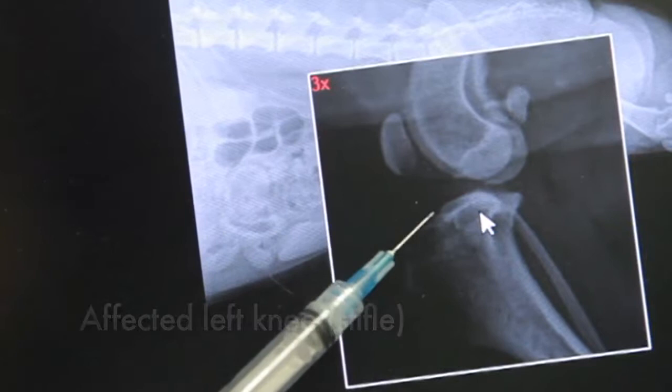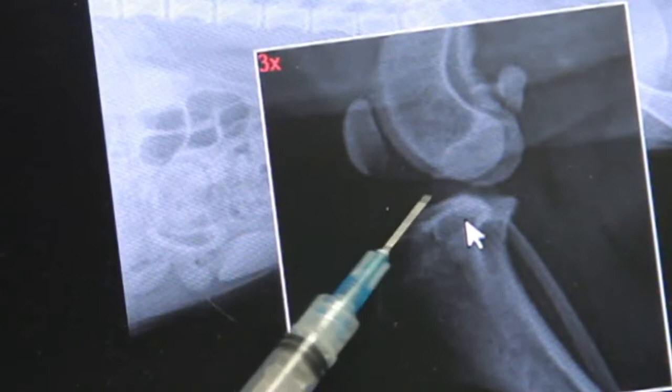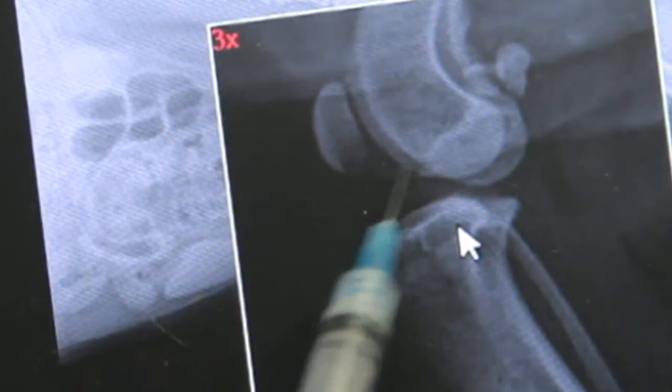This is the joint space right here in her stifle, and it should be black. You see this white or gray section? That's a lot more gray than it should be. That's where the torn ligament ends are, and there's probably some scar tissue and inflammation right in there — that's where it's torn. Depending on what procedure he does, which he determines based on the size and weight of the dog, he'll clean all of that out of the joint and then do his repair.